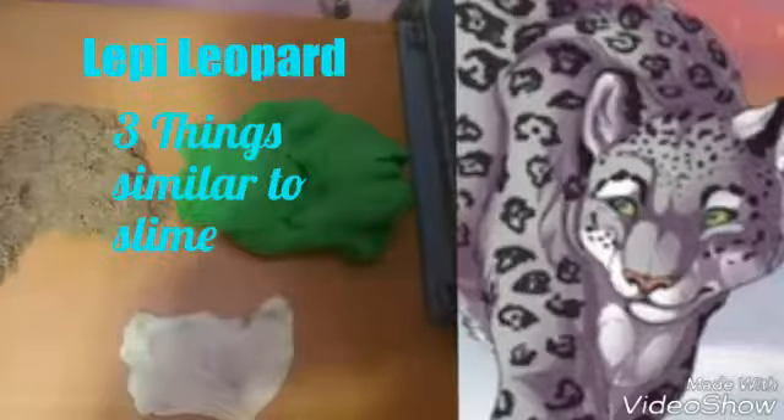Hey guys, I am starting a new series called 'Three Things.' Basically I'm going to show three things — maybe they're similar to something, or just three cool things. So this video is going to be three things that are similar to slime.